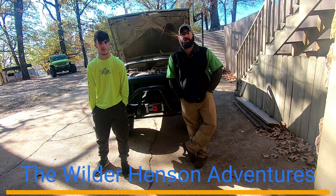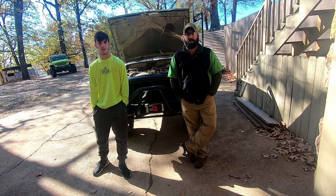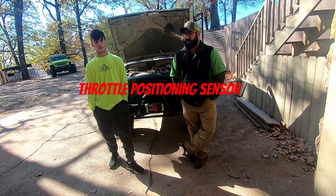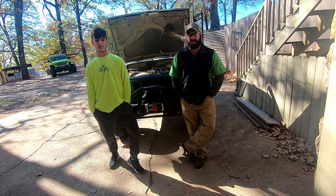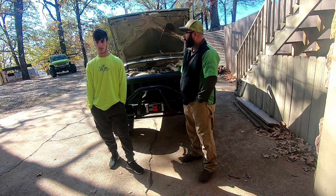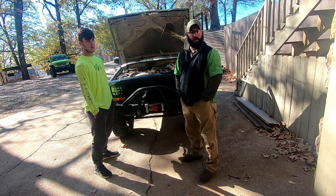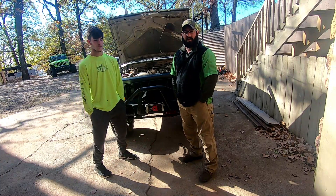Hey guys, welcome back to the channel. Today I'm here with my oldest son Uriah and we are going to do a fix-it video. His XJ's got a few problems that we're going to address: the TPS sensor — the throttle position sensor — is acting up along with the idle control valve sensor. We're going to replace those as well as he broke one of his sway bar links, so we got some different ones we're going to try out.